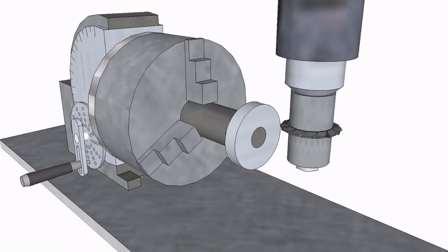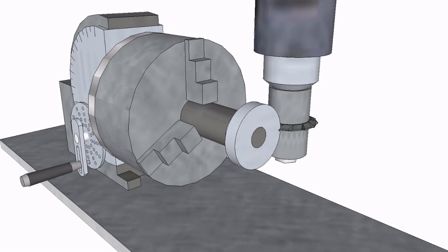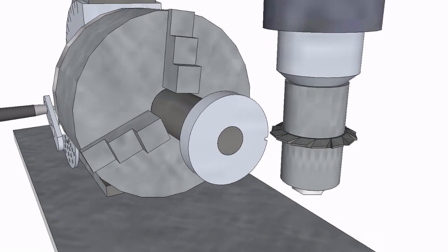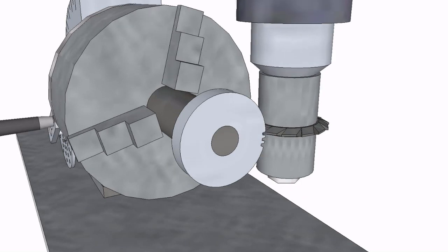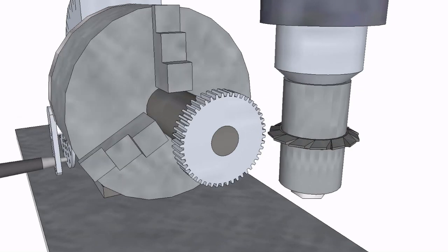A mill with a special gear cutting tool bit will mill a slot in the gear blank. By rotating the handle a certain amount based on the holes in the divider plate, the gear blank is rotated one precise step and the next slot is milled. The handle is rotated again and the next slot is milled, and so on. After one full rotation of the gear blank, the gear is finished.